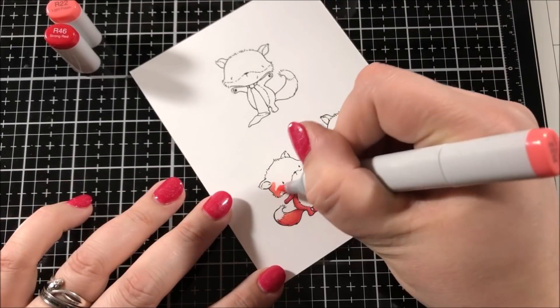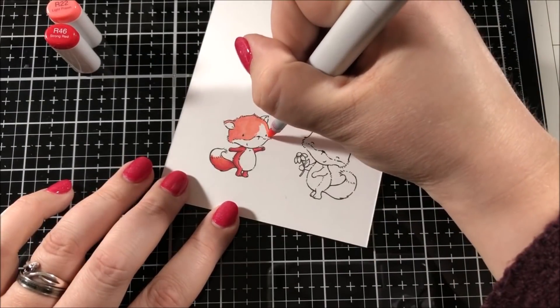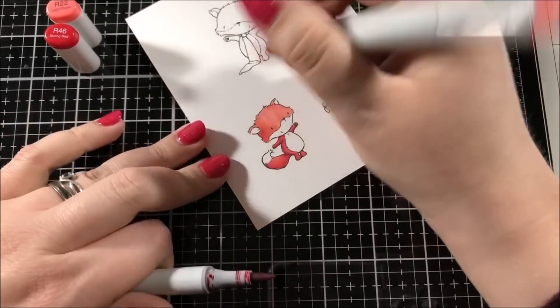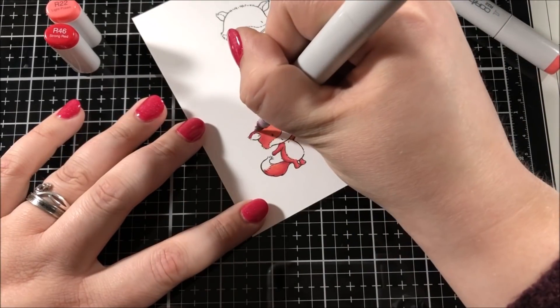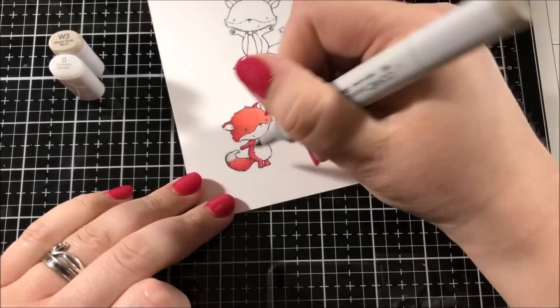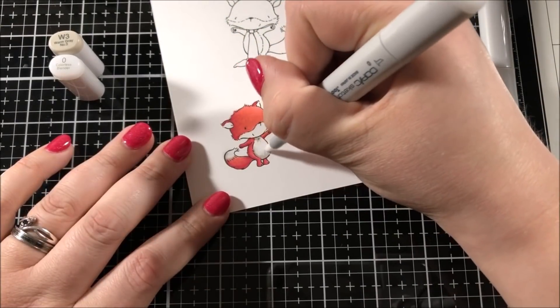For this first little fox I decided to use a few red colors, and actually the lighter color is a little bit more on the pink side. I really like the way that these colors work for a fox. I didn't have a shade in between these two colors and they're a little bit far apart, so in order to get a nice blend I did have to touch the tip of the lighter shade marker to the tip of the darker marker so that I could blend easier.